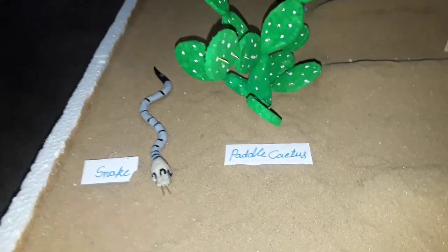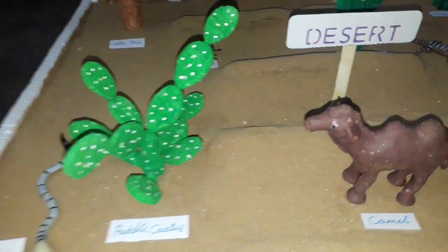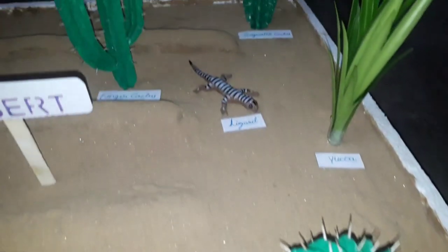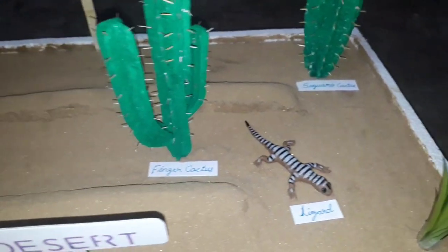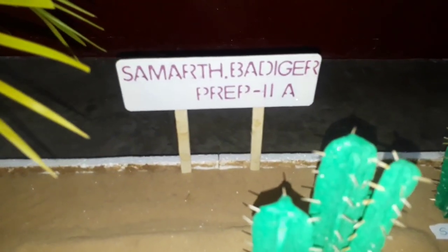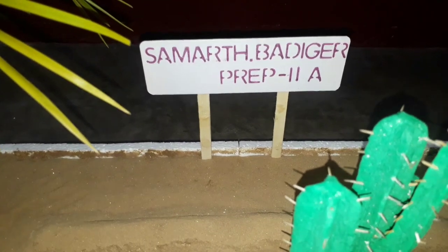We put some name boards here for easy identifying. This science model is made for my kid only. His name is Samarth Badgir, and he is studying in Prep 2A section.